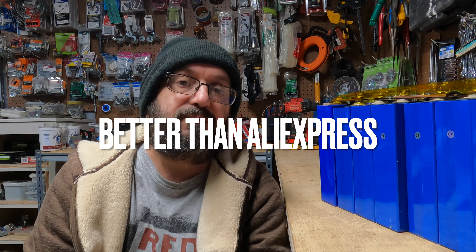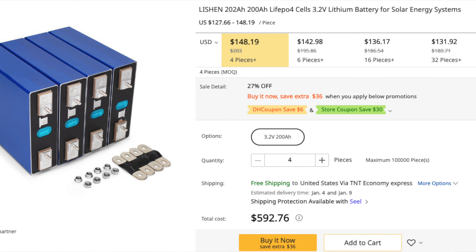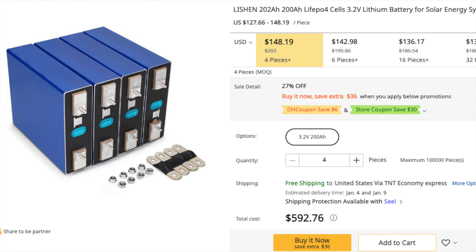So where can you buy lithium iron phosphate cells? You can always buy them from Amazon or find a US-based seller. They're going to be more expensive, but they're probably going to be better batteries — grade A automotive level batteries, and you'll pay for them. I had really good luck buying through DHgate recently. I bought these four through them. They weren't the greatest price, but the quality is nice, so it's a really good place to buy.